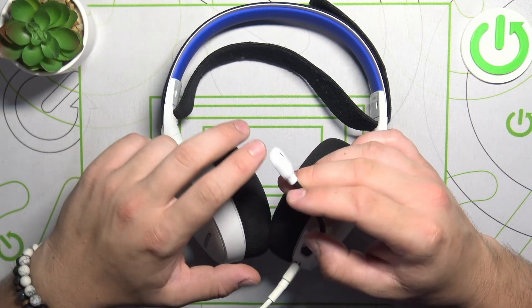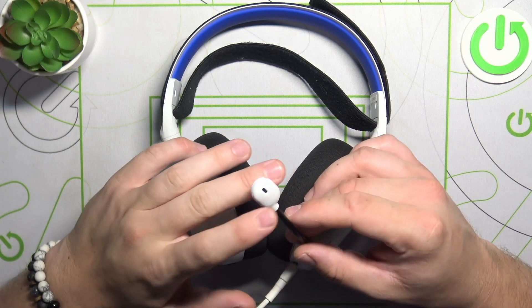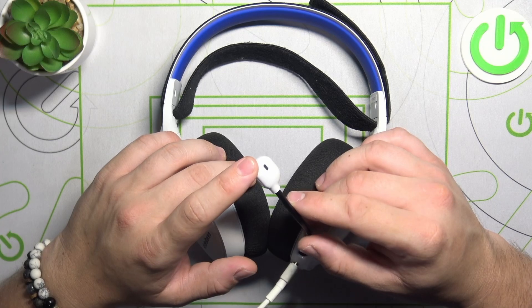The best way to position the microphone is about two fingers length from the edge of your mouth.